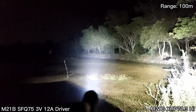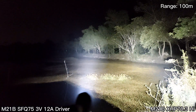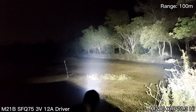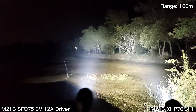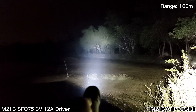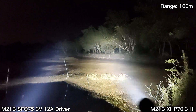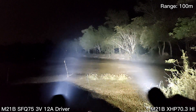It seems that for the tint, the Chinese LED is a bit whiter. And it seems to have a tighter hot spot. See that — really powerful. But for me, I like the tint of the XHP 70.3 High more.